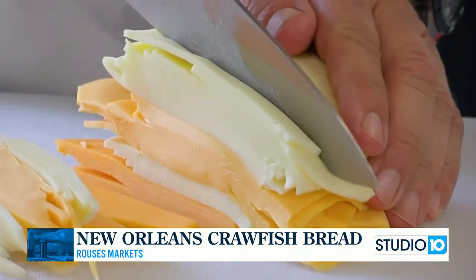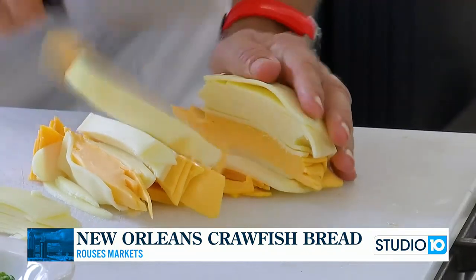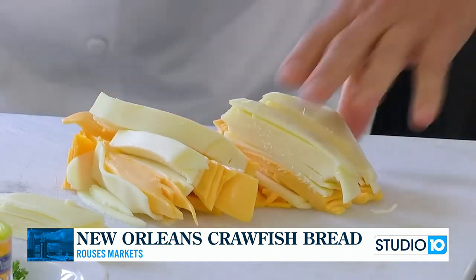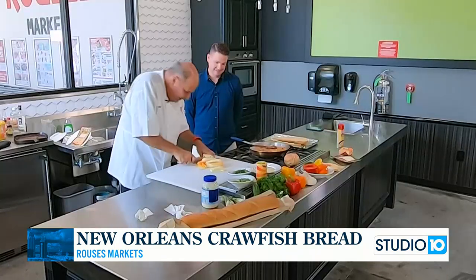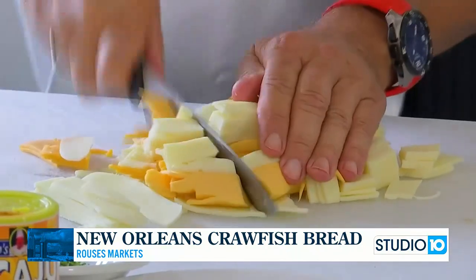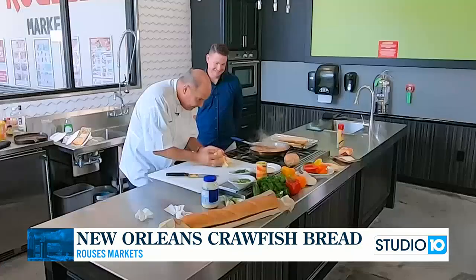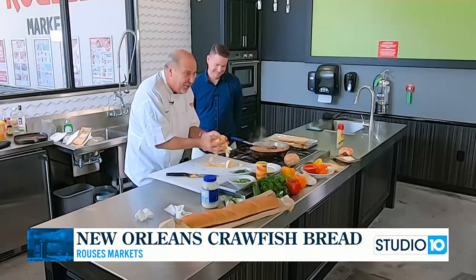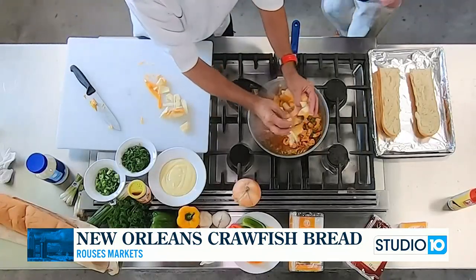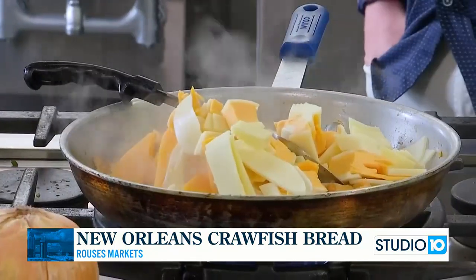No one stacks cheddar better than Chef Nino — cheddar better! It's not easy cutting the cheese. Be careful, you might not want to stack it up so much. Watch this. That is a lot of cheese going in there. Hold on — you're going to see. Now we're going to let this melt. A miracle is going to happen — you're going to see the magic appearing.